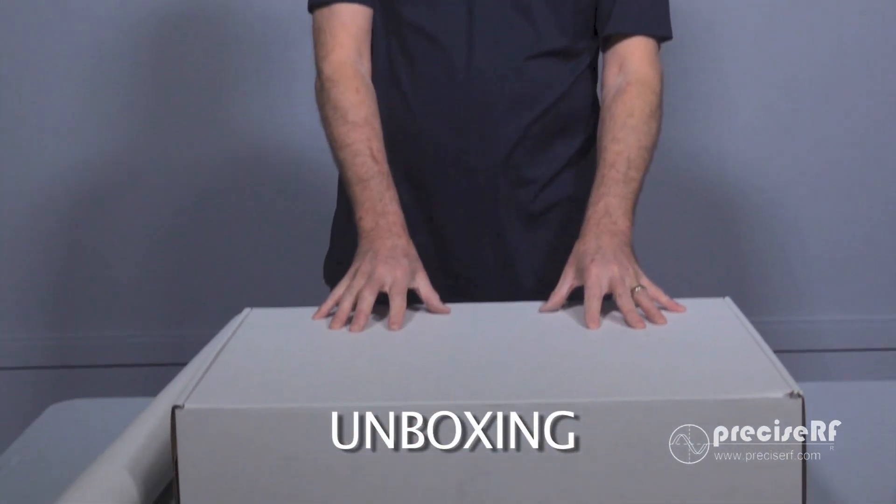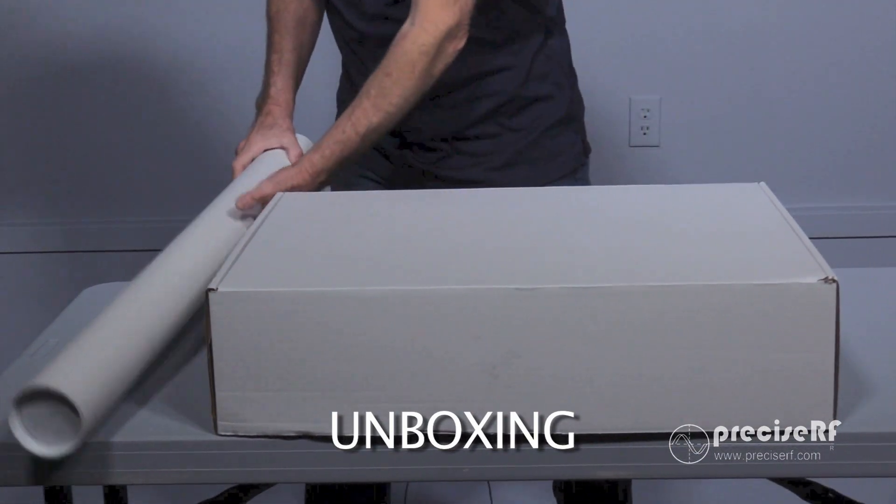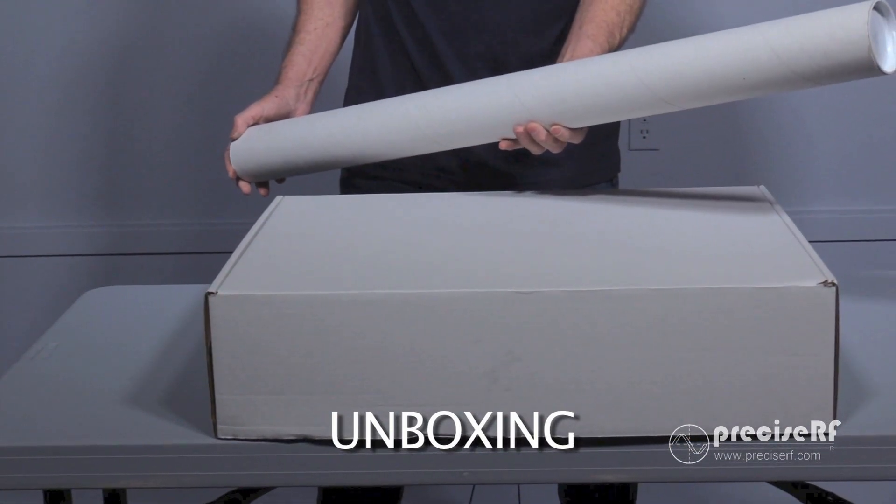Hi, I'm Rob Kirkpatrick, KI6H&A with Precise RF, and today we're going to be unboxing, assembling, and operating the HD3QRO magnetic loop antenna from Precise RF. When you receive your HD3QRO antenna from Precise RF, it will be shipped in two packages. The first package will contain the majority of the antenna parts. The second package will contain the antenna mast.